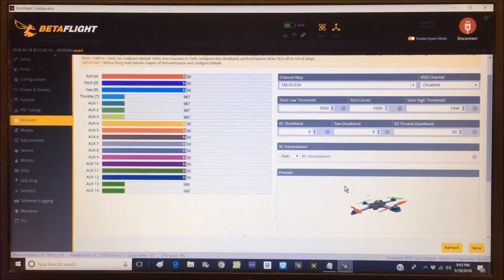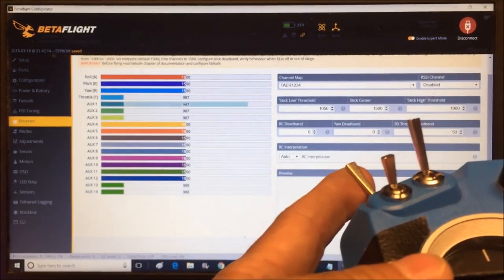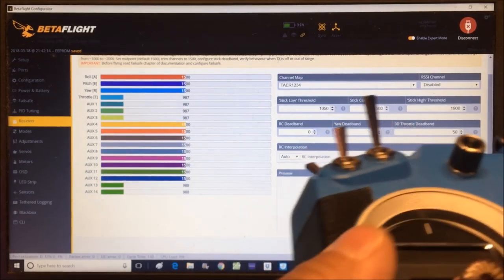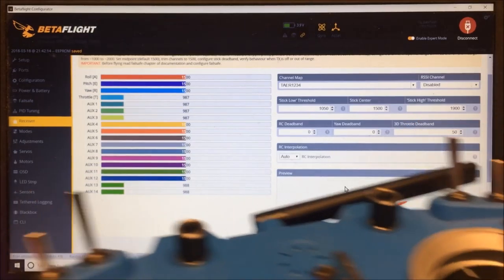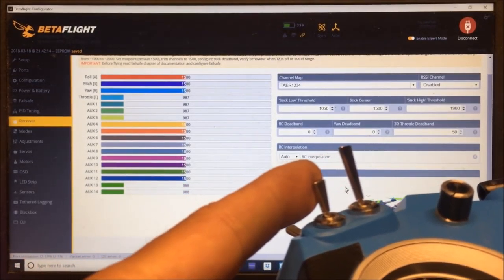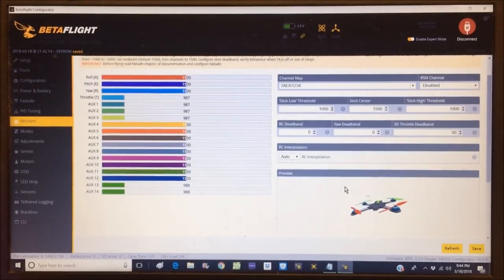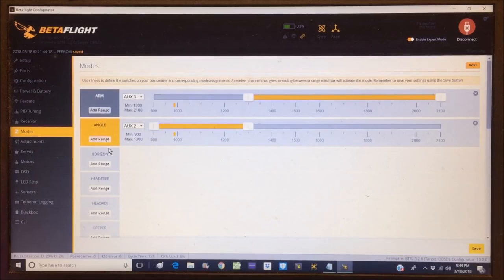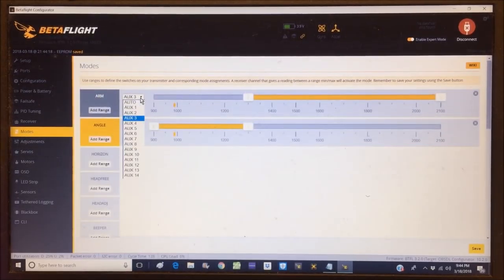Let's exit out and check that all switches work — arming on AUX1, mode switch on AUX2, buzzer on AUX3. Everything is working, so hit save. Going to the Modes tab — we only have arming and angle set. Let's go ahead and put arming on AUX1 at the top of the switch.